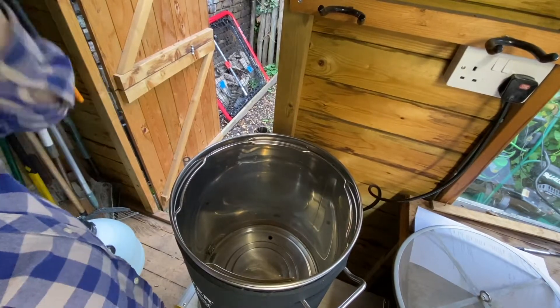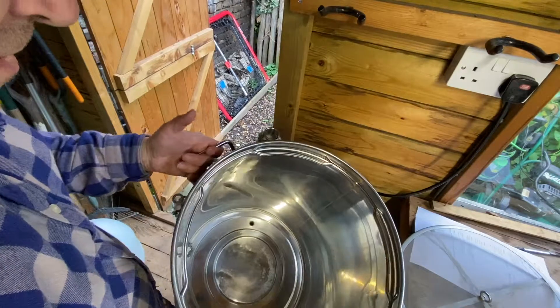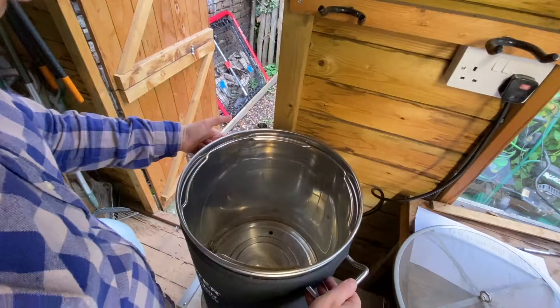I thought it was worth doing just a quick recap on how we assemble the Brewster Brewlution. So completely empty at the moment, quite clean.